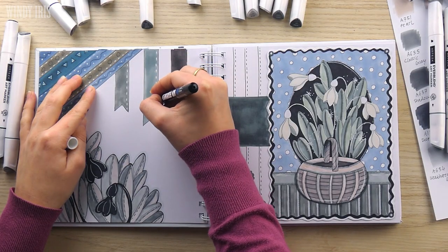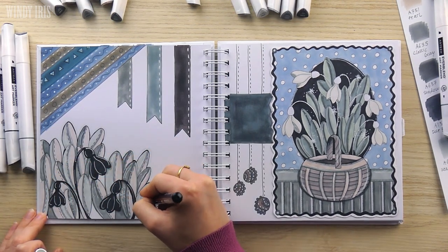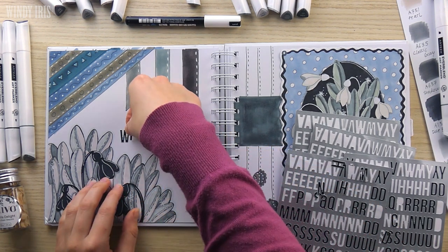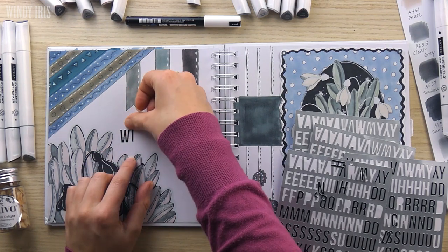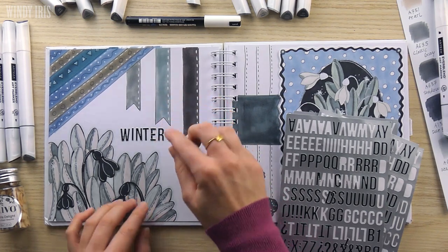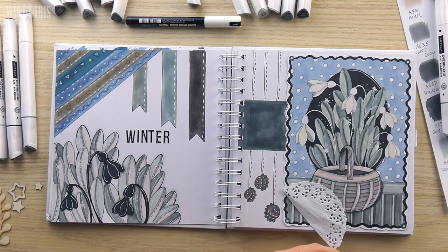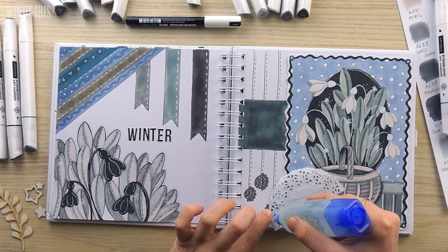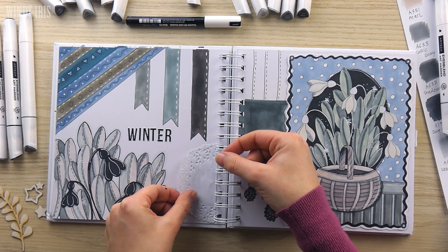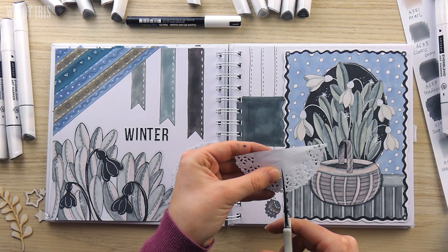Next it was time to add embellishments and other elements to the spread. I started with some text — I wanted to add a title to the page and there was a perfect spot between the banners and the snowdrops. I brought out some stickers. I've had these stickers for a couple of years and I didn't have all the letters that I needed so I cut up some of the numbers to make the letter E. I also had a little paper doily and I cut that in half to add to my page, placing half down in the empty space by the leaves and then cutting the second half in half again, placing one quarter in the corner and the other quarter next to the coloring page.